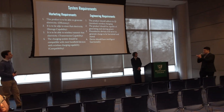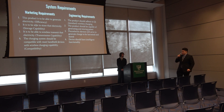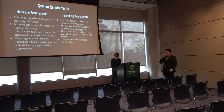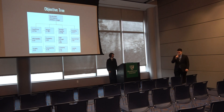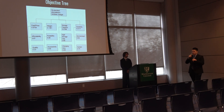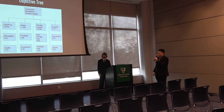These are the marketing and engineering requirements we came up with. The product must be able to generate electricity with high efficiency, store that electricity with high storage capability, and wirelessly transmit it. The charging system should be compatible with most handheld devices such as Android, iPhones, and tablets, and adhere to the Qi standard. We also wanted intelligent functionality. Our objective tree focuses on cost, weight, storage capability, and durability, addressed through affordability, quality, and accessibility.